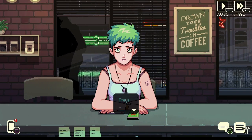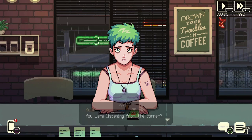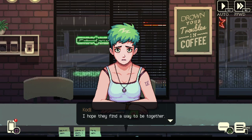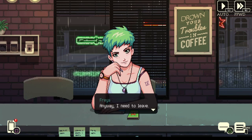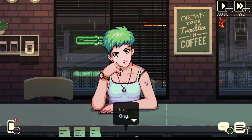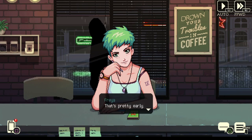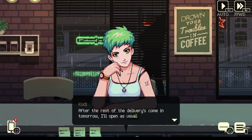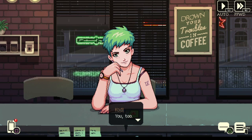That look on Freya says it all. You were listening from the corner? Yes. Poor souls — I hope they find a way to be together. Me too. Anyway I need to leave — I have to get up earlier than usual tomorrow. I think I'm gonna close the shop up after this. After the rest of the deliveries come in tomorrow I'll open as usual. You have a good night then. You too.